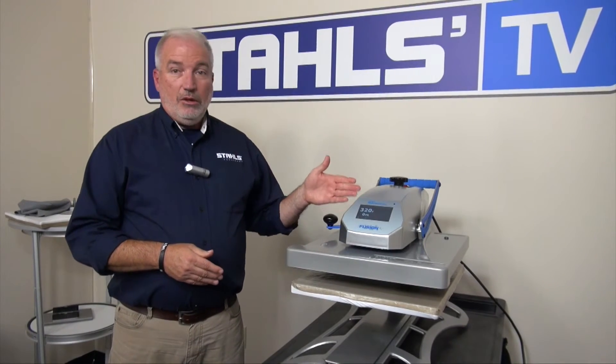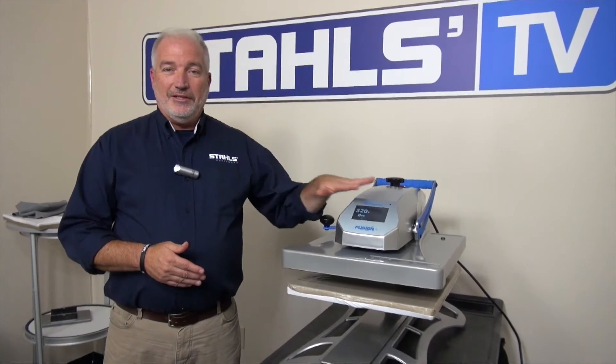So to recap: 15 amp machine, ideal situation is a 20 amp breaker, dedicated.